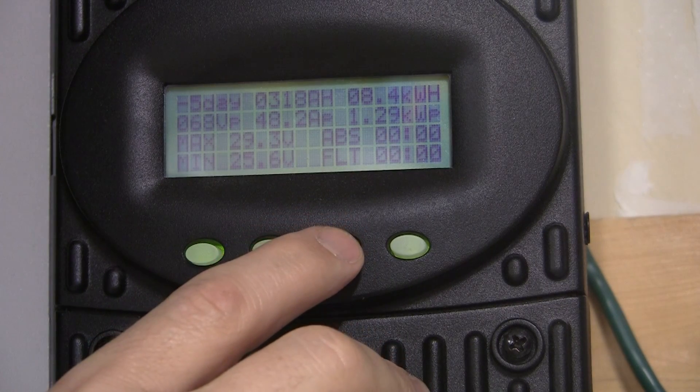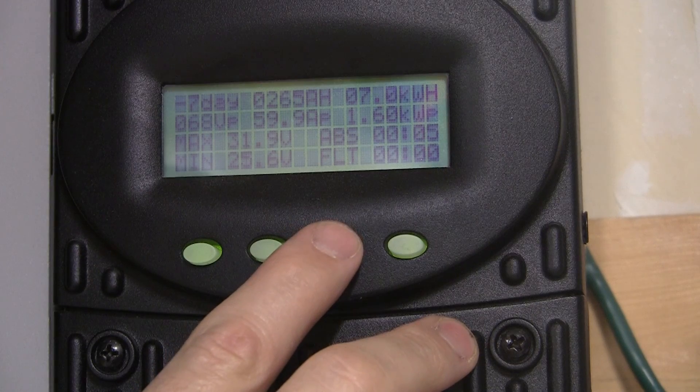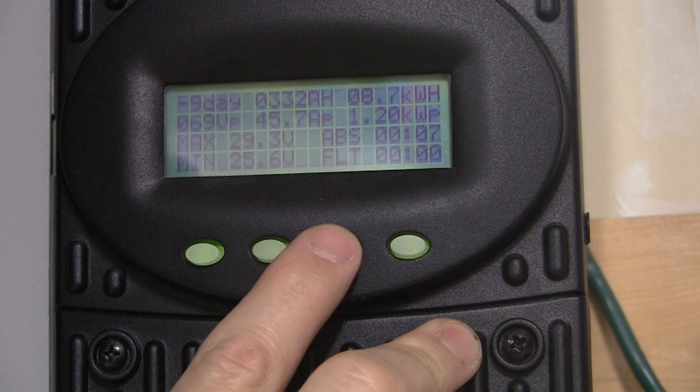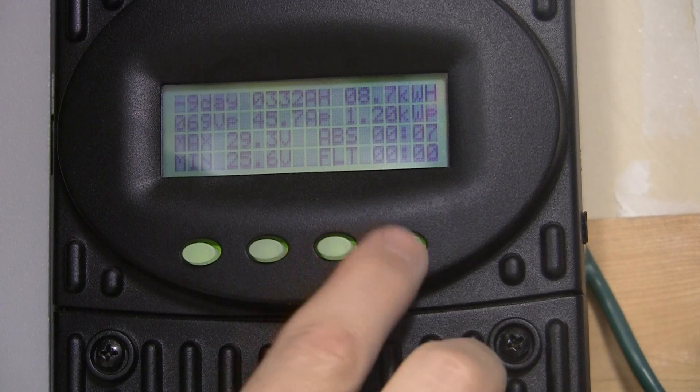8.9 four days before that. Five days back, 8.4 — this day actually started out good and then it got real hot and kind of hazy, so if I point on KW, that's okay. The day before that was 7.0. Eight days back was 8.8. Nine days back was 8.7 — they're both 332 amp hours, that's cool.